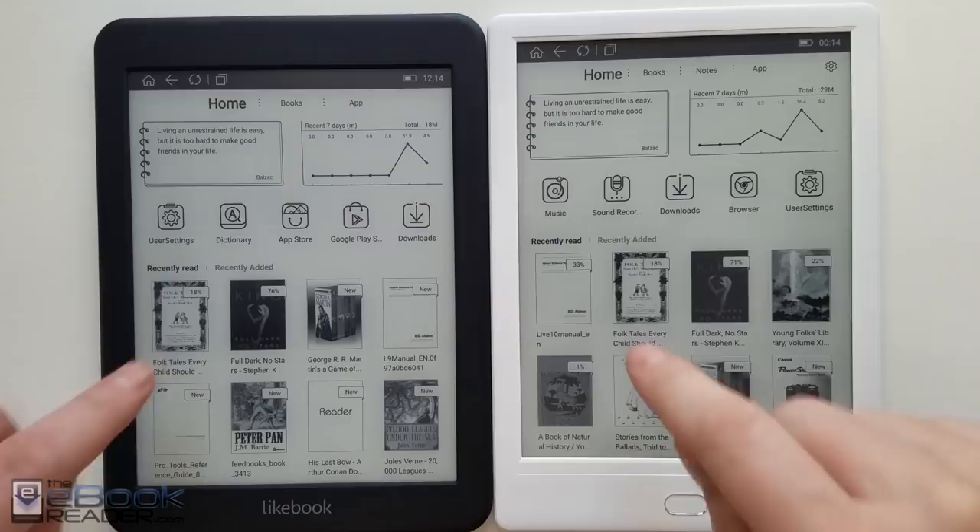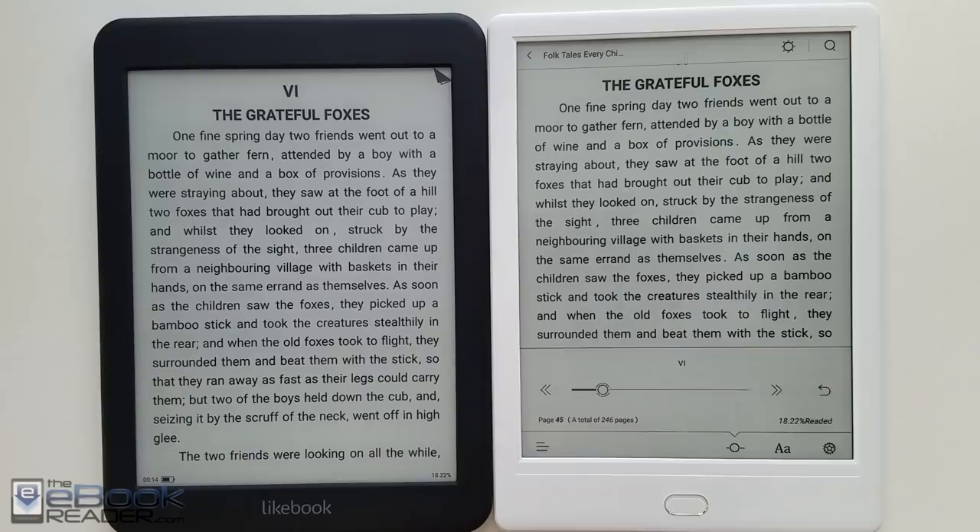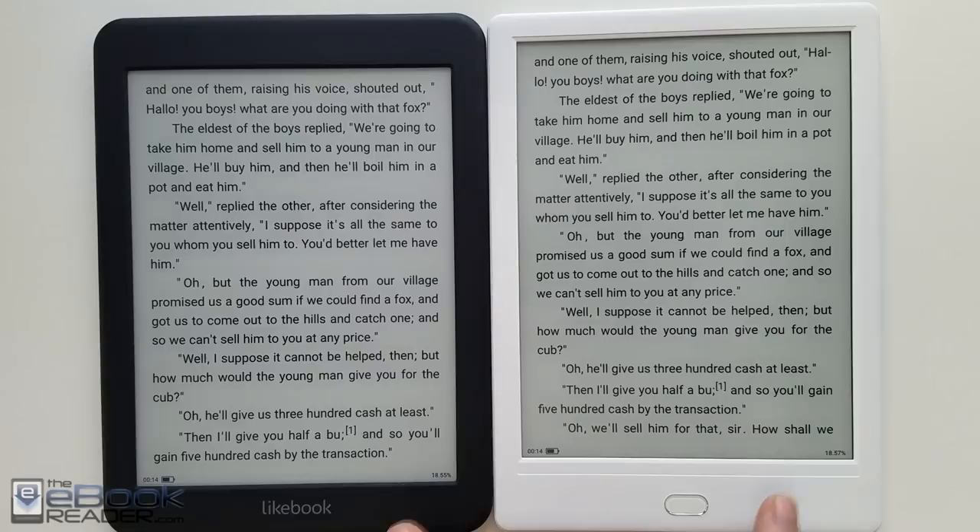Hey, how's it going everyone? I'm Nathan with theebookreader.com. I'm going to do a comparison review between the Likebook Mars and the Likebook Muses. They just released the new Muses here on the right last week, and I straight off noticed some differences between it and the Mars.